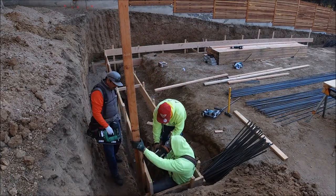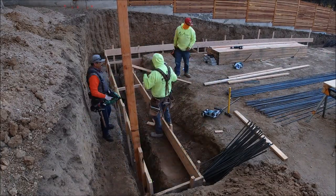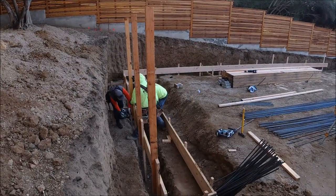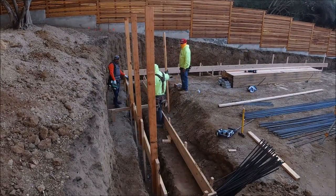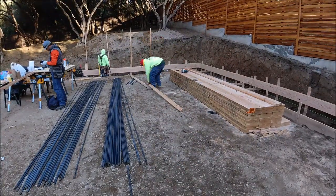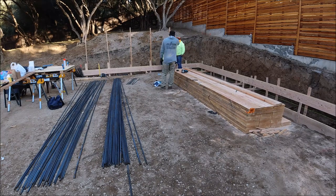After we frame for the footing we add our main stakes, as you can see here. Most are set at 4 to 6 feet on center. Now the height of the stakes depends on the height of the wall. In this section it's about 35 feet long and 7 feet high, so each one of these stakes are about 10 feet high.